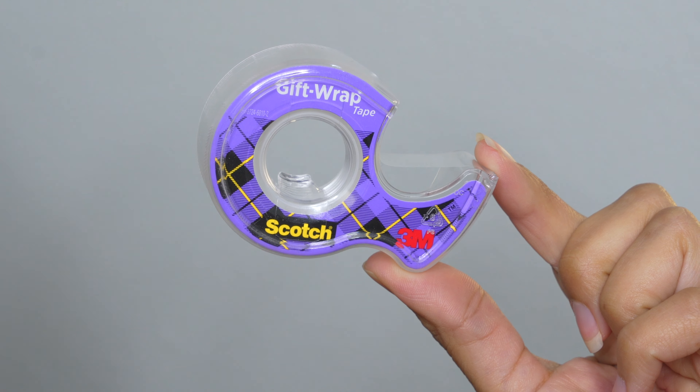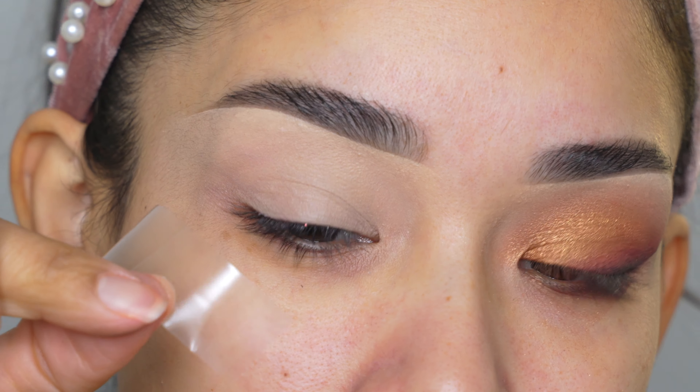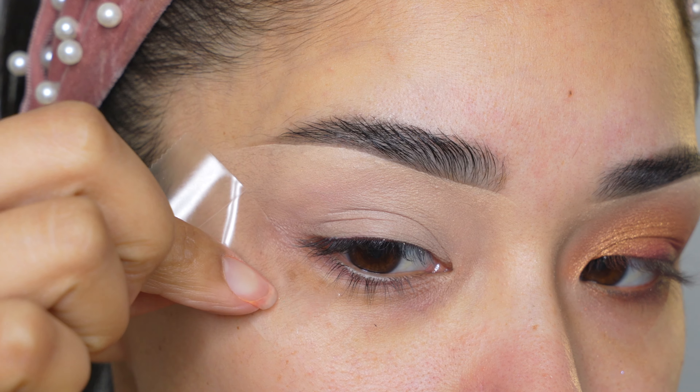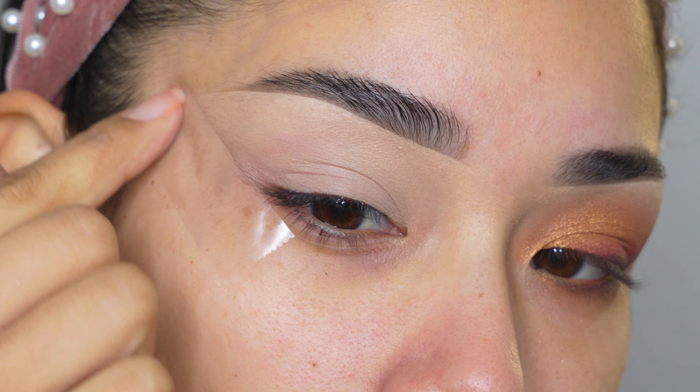And of course for these eyeshadows I need tape on the outer part of my eye. This is something that's going to help you a lot — it's really important for these eyeshadows. It's gonna help create that outer part of the eyeshadow shape, so do not skip this step.